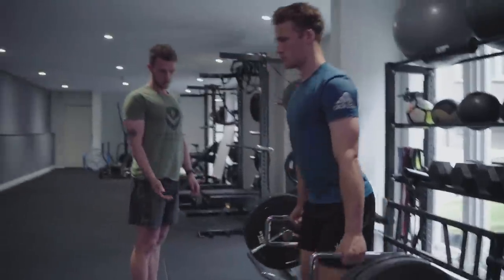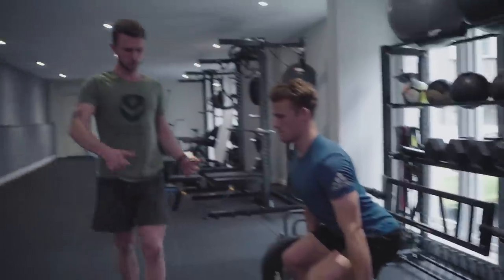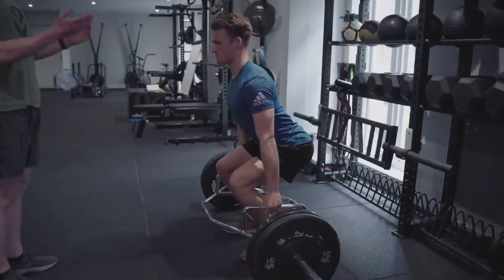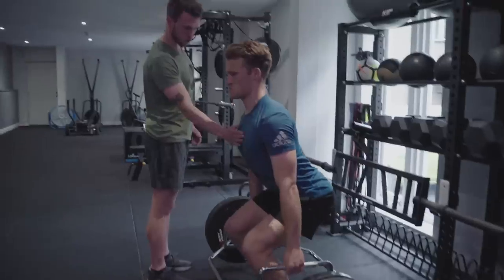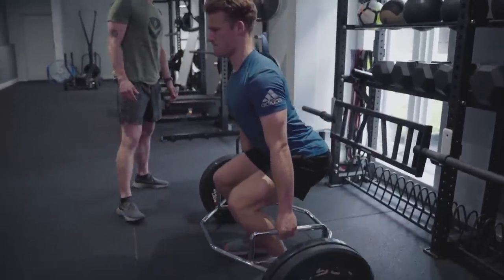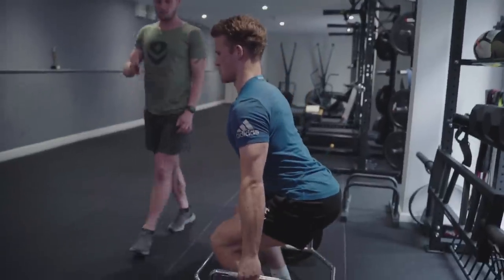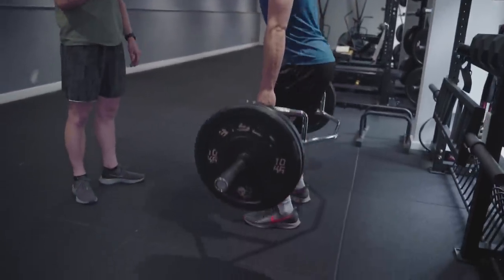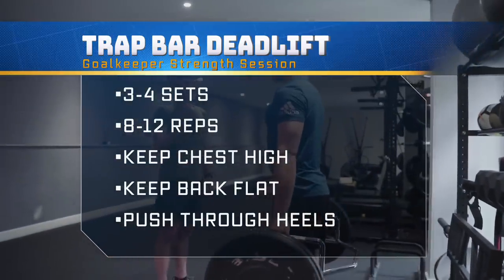Drag up — nice — and lower down nice and smooth. Each time reset at the bottom and bring it all the way back up to the top, nice and controlled. You can see he's staying nice and stable, especially in the top half. Keep that back nice and flat so there's no pressure going through that lower back. For this exercise, depending on the weight you're using, we're going to look between 8 to 12 reps. The heavier you go, the less reps you perform.